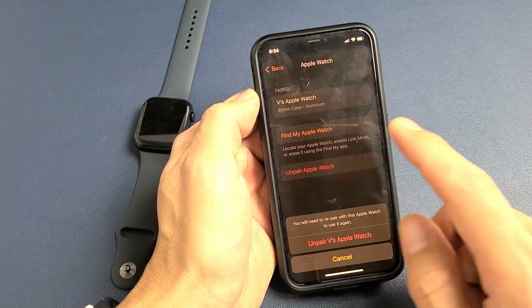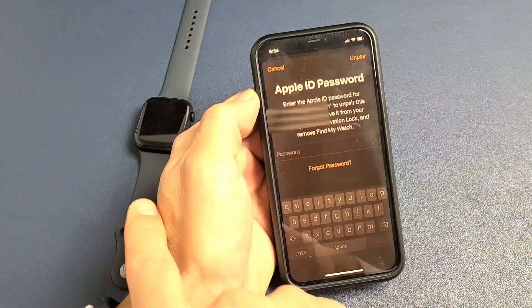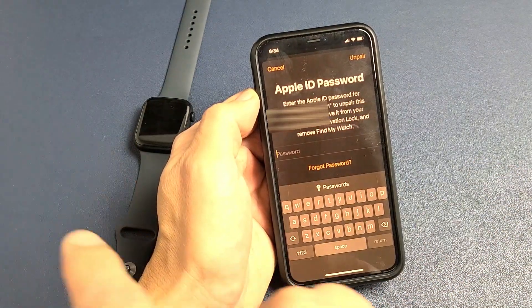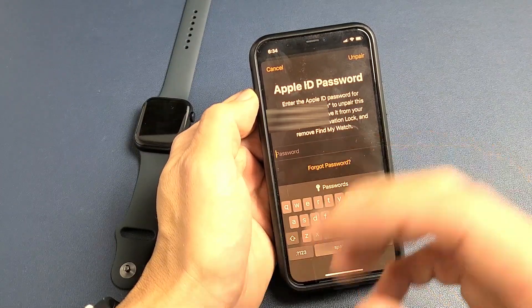Tap on that and it confirms 'Unpair Apple Watch' — tap on that. Now take note that this isn't the cellular model. If you have a cellular model, it'll give you another option to unpair the cellular plan as well.